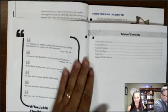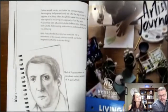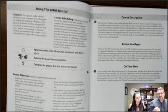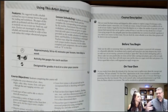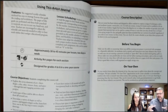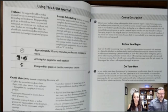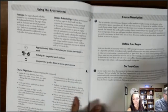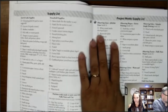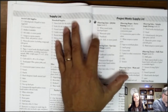The target age is upper elementary, grades four through six. Lessons are suggested two days a week, approximately 30 to 45 minutes per lesson, though some projects may take more days. Art typically wouldn't need to be five days a week, so two days a week is certainly enough for an art course over the year.